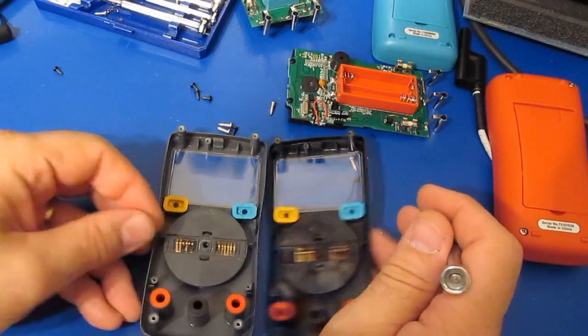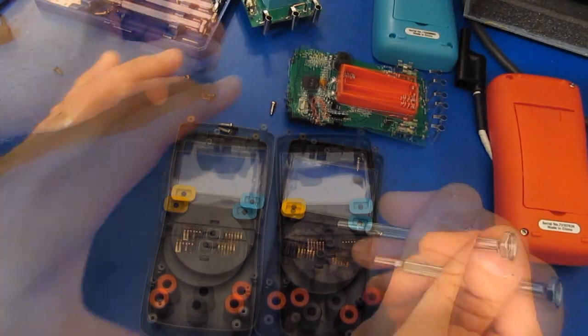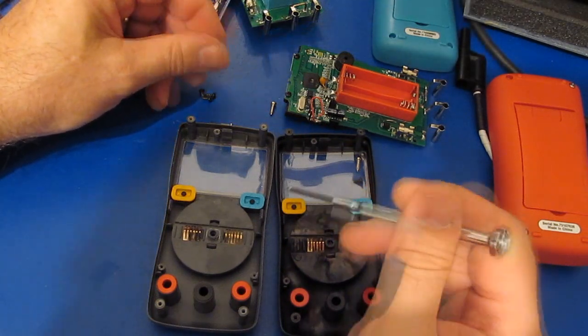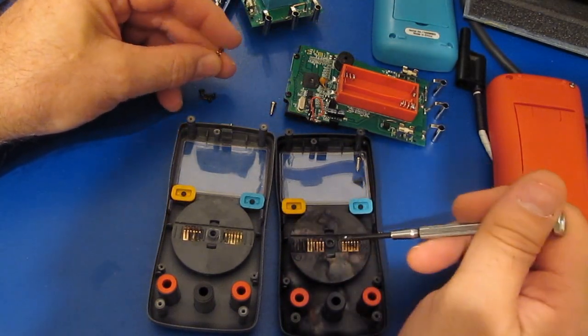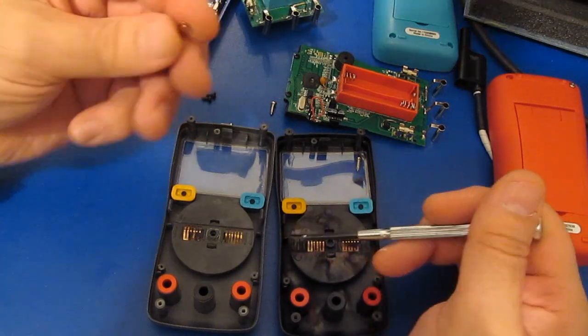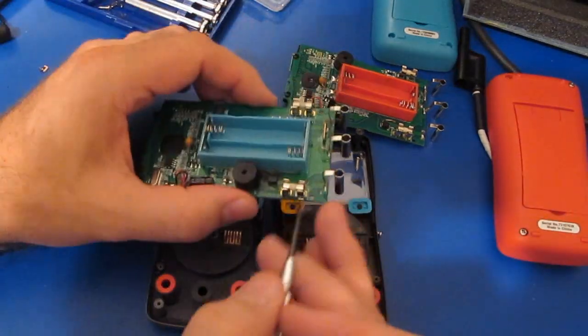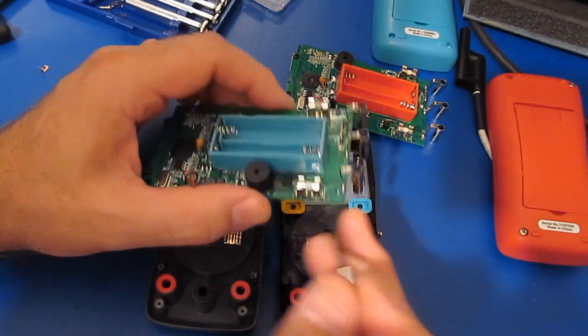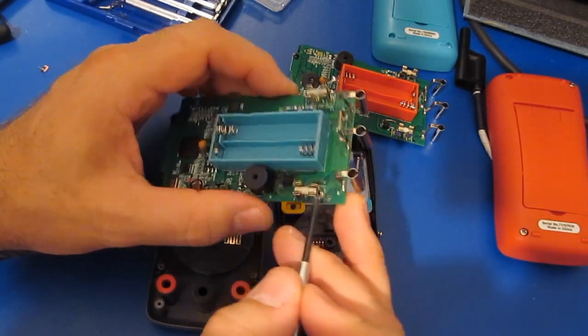What I'd like to do is get these two meters basically mechanically correct. I stole some parts off the second ZT-102 that I'd purchased, and you can see I've replaced the switch contacts that had actually burned — this is one of them. It also damaged the fuse holders on the original ZT-102, so I've gone ahead and replaced those.